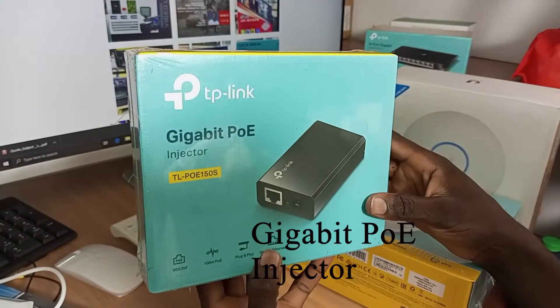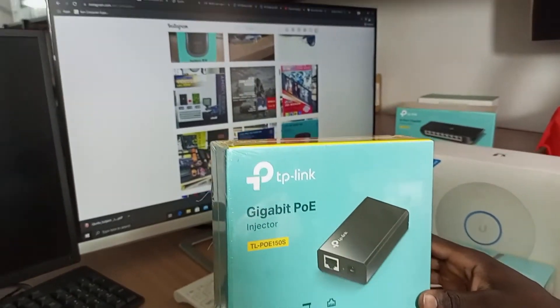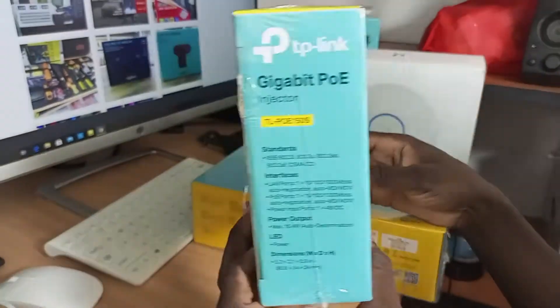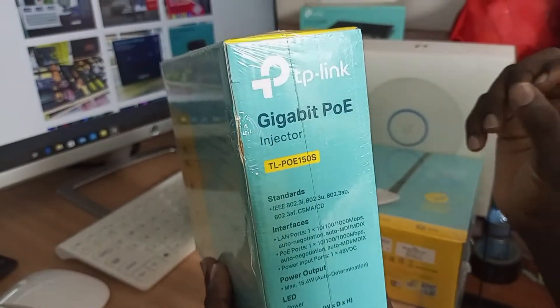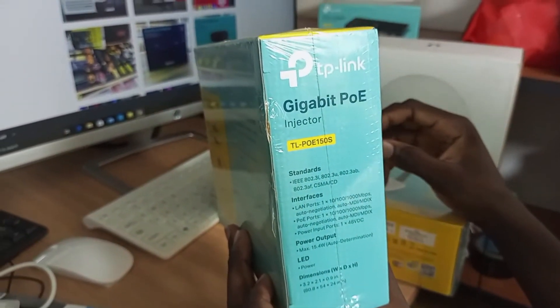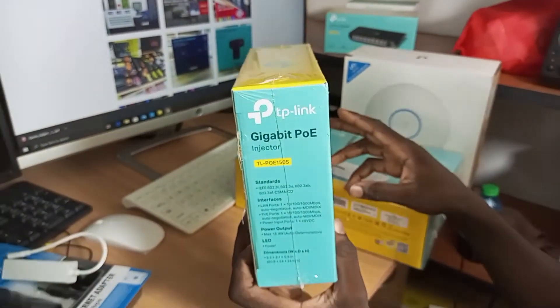This is another product from TP-Link, which is a gigabit PoE injector. You will have an input of 48 volts and an output of 15.4 watts. If you want to power your switch, then this is the best product.